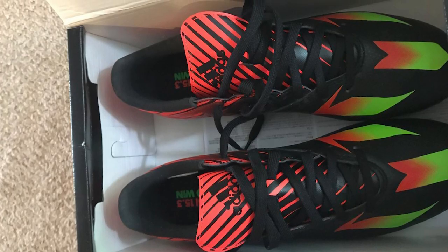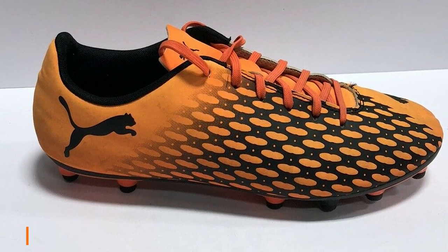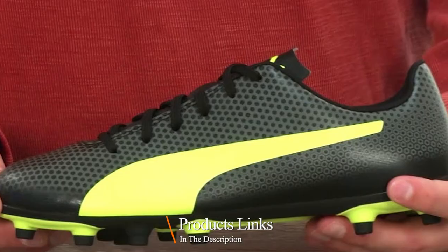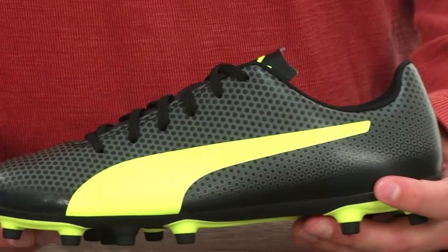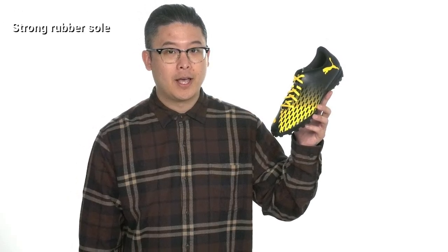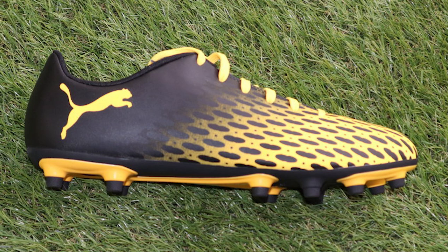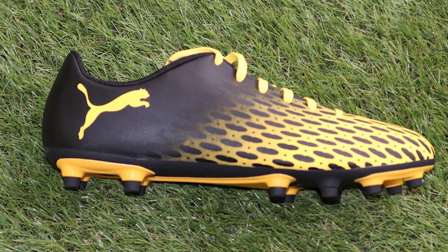Next at number nine, we have the Puma Spirit Roman 3 firm ground sneaker. The gradient color design with the Puma cat logo printed at the middle toe, tongue, and lateral heel gives this cleat a strong and fashionable look. The upper is made from high-quality synthetic, ensuring a prolonged lifespan while keeping the shoe lightweight. The outsole is reinforced by rugged TPU with conical studs, providing excellent traction and grip on firm surfaces, along with a thin tongue structure for a more secure fit.